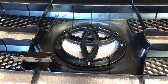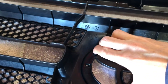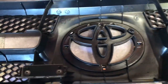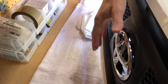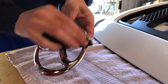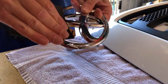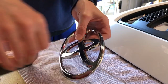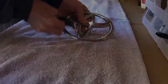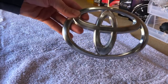Getting this emblem off couldn't be easier. There are these little tabs right here — just pull them in. I flipped it over and that's all there is to it. That's perfect.